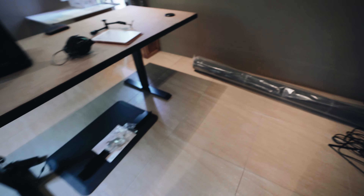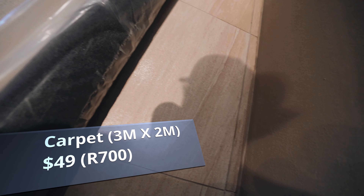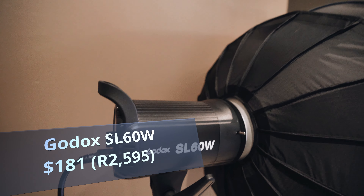You can see we have a tiled floor. We found a carpet — 700 Rand, about $50. The light just got here, the SL60W.